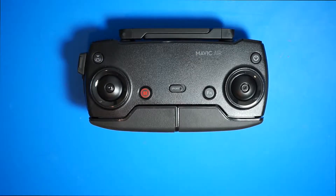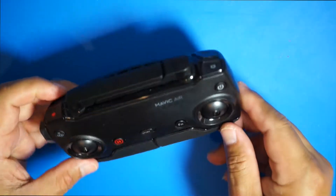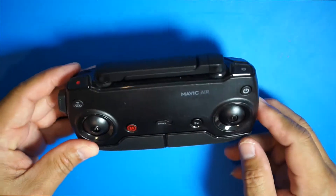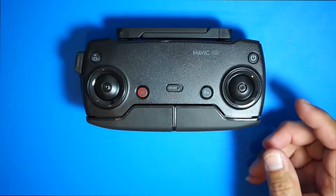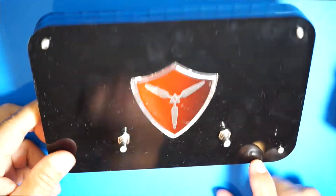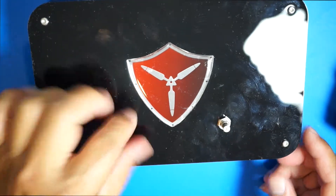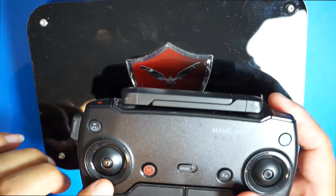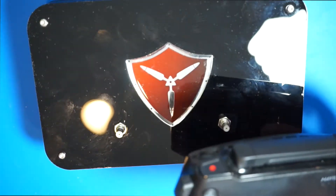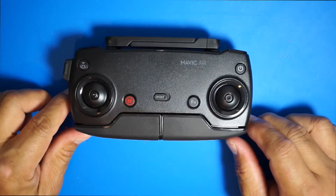Hey guys, welcome to the channel. In this episode I want to show you how to modify the Mavic Air controller to be used with the Titan Drone antenna system. This is the entire Titan Drone antenna system, and we're going to modify this controller so that we can attach the Titan Drone antenna system to it. Without further ado, let's start.